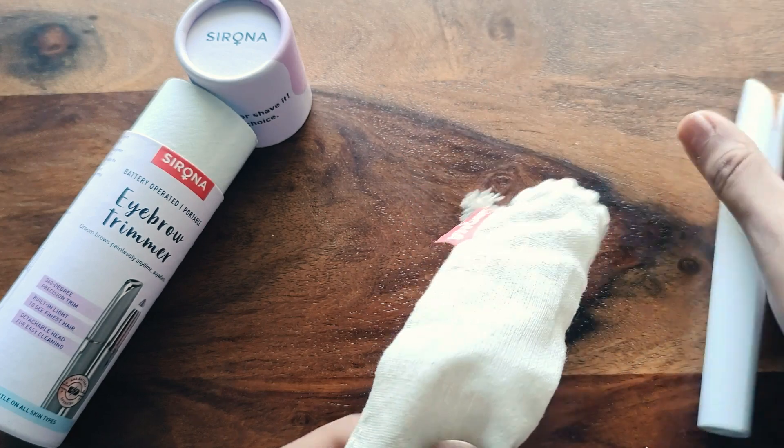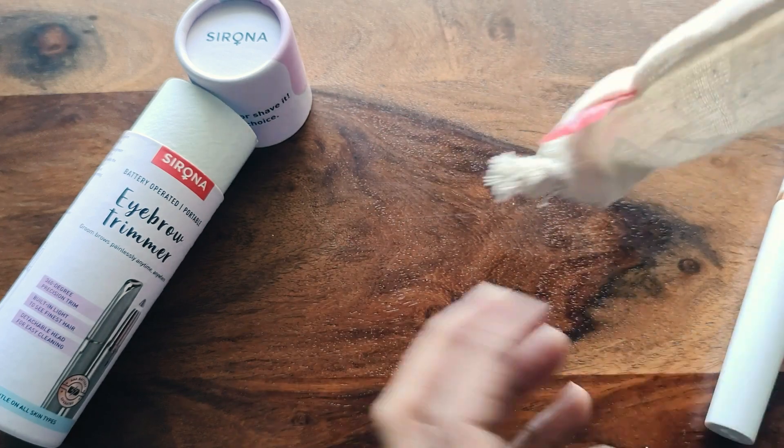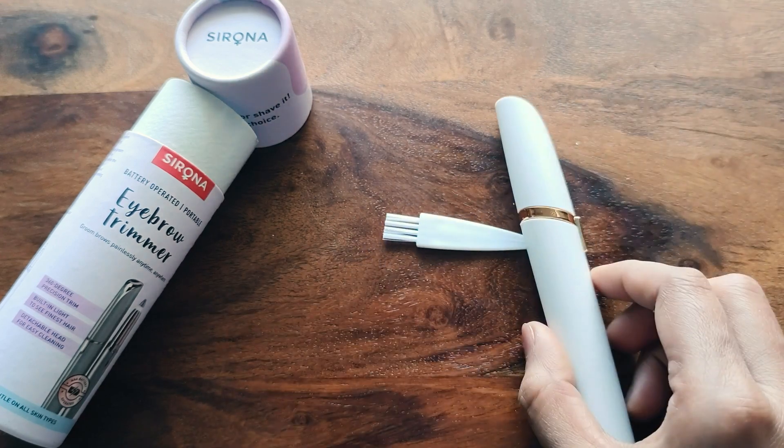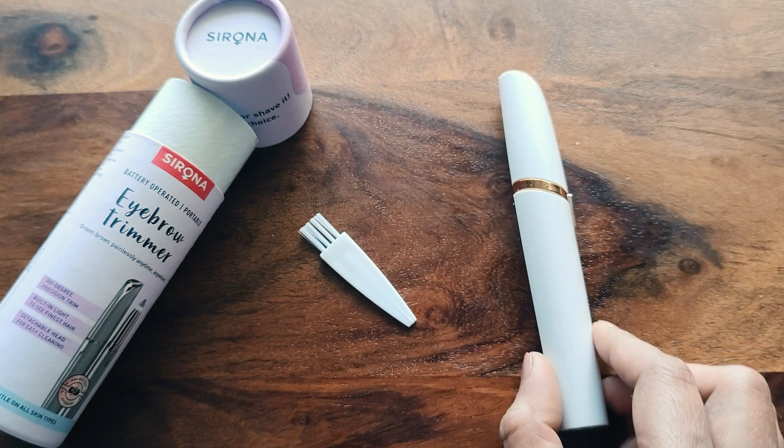Inside the box there is the eyebrow trimmer itself along with a cleaning brush. It is a basic brush included with the trimmer.